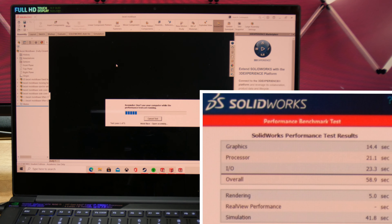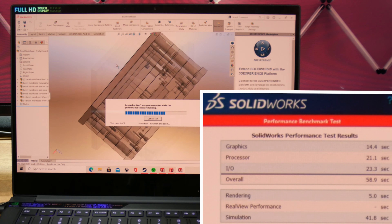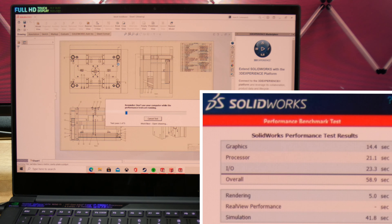So what about SOLIDWORKS? Although I technically can't recommend a laptop without an officially supported Quadro card, unofficially this laptop works pretty well. The SOLIDWORKS benchmark got an overall score of 58.9 and a simulation score of 41.8. So if you want a decent laptop for small SOLIDWORKS parts and assemblies, this laptop won't let you down.